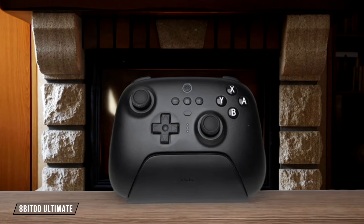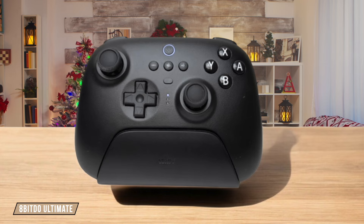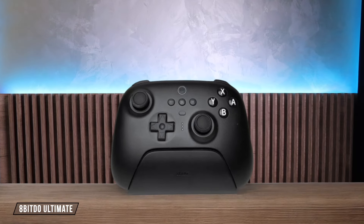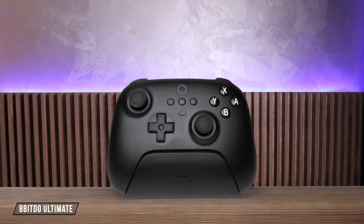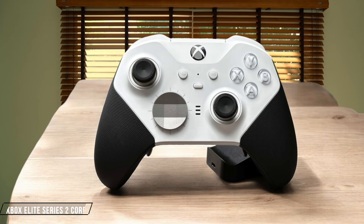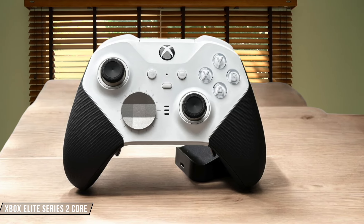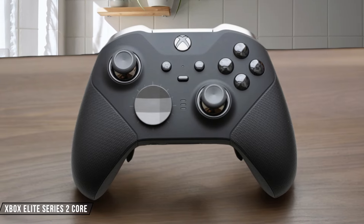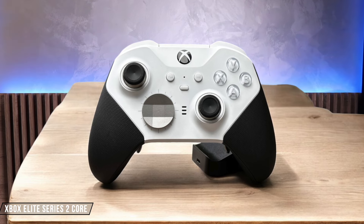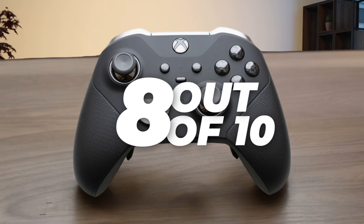The 8-BitDo Ultimate Controller offers a sleek design with high-quality construction and textured rubber grips, providing a comfortable feel during extended gaming sessions. While it's lighter than some competitors at 228 grams, which could be seen as less durable, it still feels solid in hand. 7 out of 10 for durability and build quality. The Xbox Elite Series 2 Core showcases Microsoft's commitment to premium build quality with its sleek design and textured rubber grips, but the lack of included accessories might make some question its value proposition. 8 out of 10.